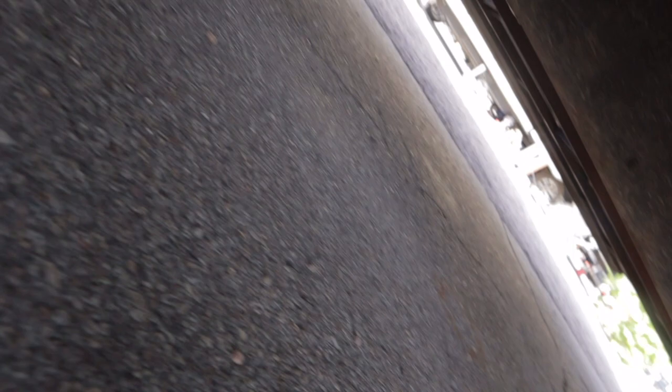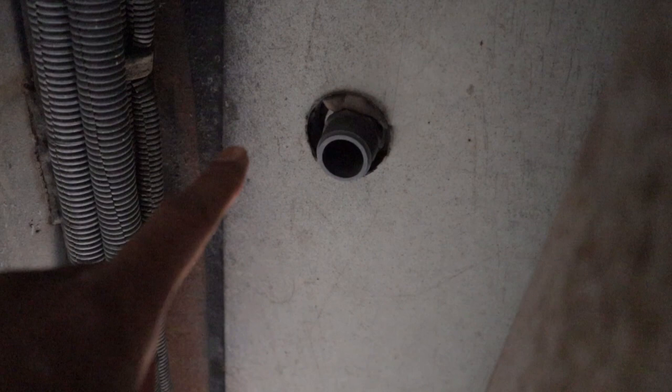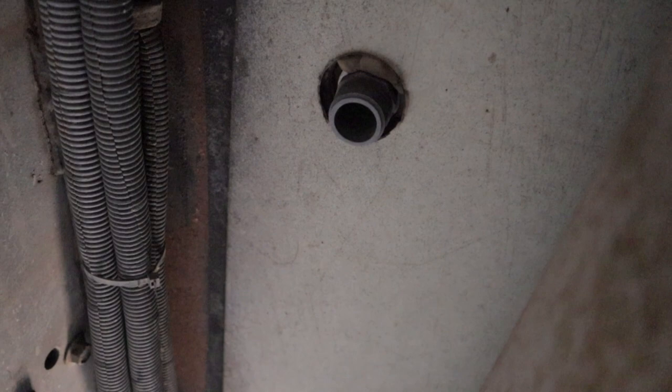I went underneath the RV right under here, and you're going to see a little drain right there. I grabbed the other end of the sewer hose — one end still connected to the dump station — and held the hose right under the drain. You don't want the hose to actually touch it since that's your fresh water, so I held it about a foot underneath so it still drains into the hose.